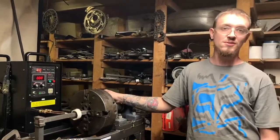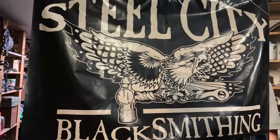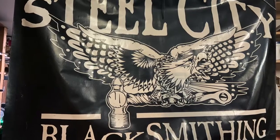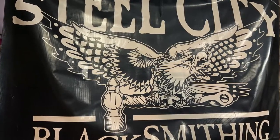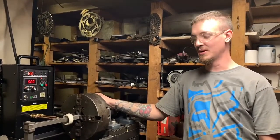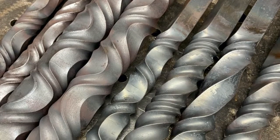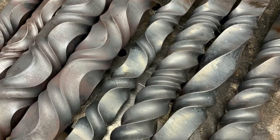My name is Josh Boggs. I'm the owner of 2C Blacksmithing in Corandum, Pennsylvania. I bumped into Chris and started talking about some twists. It just so happens that it's kind of like my thing. So we got talking about the twisted spokes for the invaders and it kind of got out of hand.